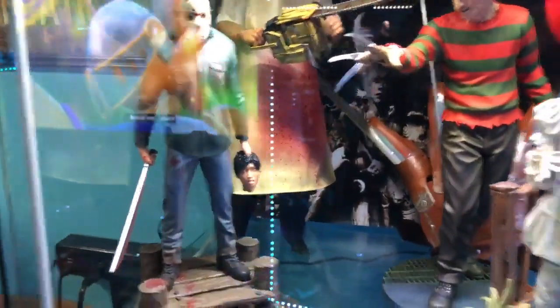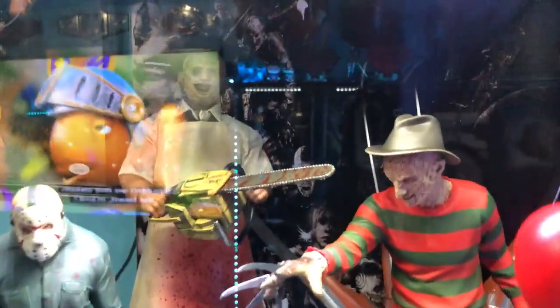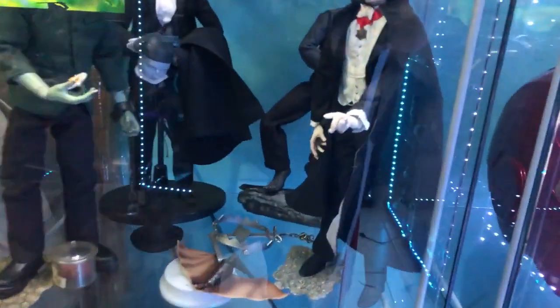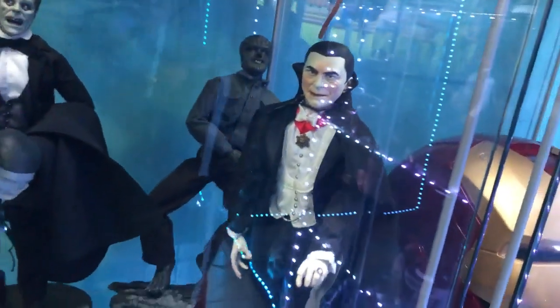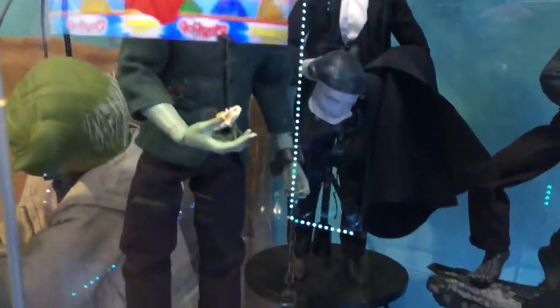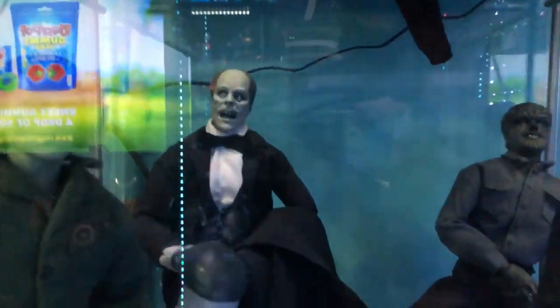Up here we've got the horror collection — Jason, Pennywise, Leatherface, and Freddy Krueger. We're still missing a Michael Myers. Then we've got the classic horror section — Count Dracula, Frankenstein — the Karloff version — and the Phantom of the Opera, Lon Chaney.